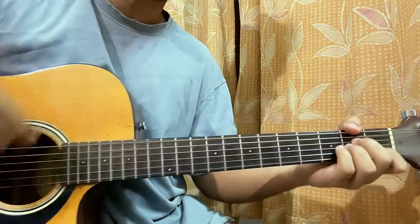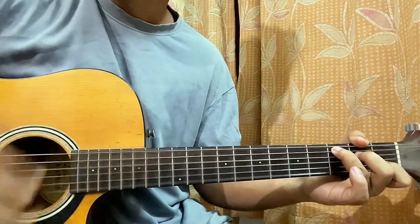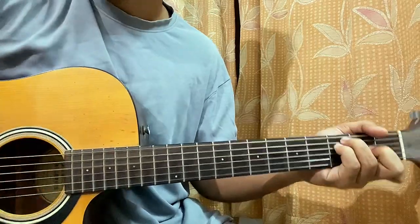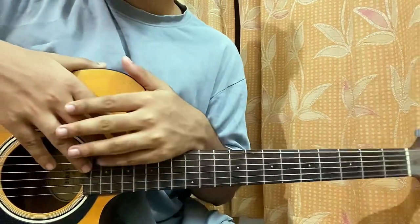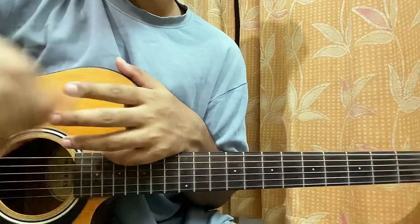Then you have the next chorus, which will be exactly the same. If you want, you can even strum the verse as well. That's the full song guys — hope the video helps you out. Do let me know what other song you want to learn, make sure to subscribe, it really means a lot to me, and I'll see you guys in the next video. Till then, bye bye!